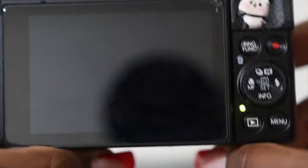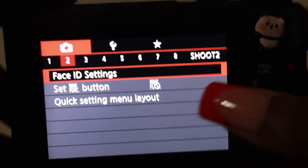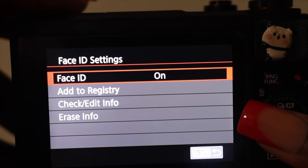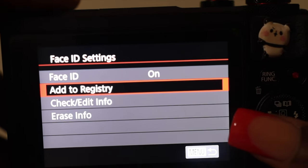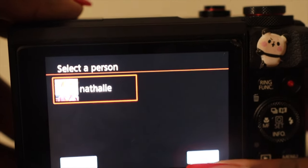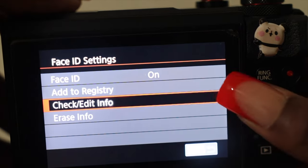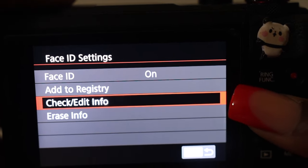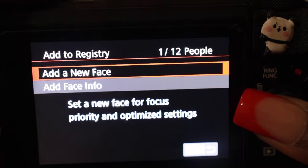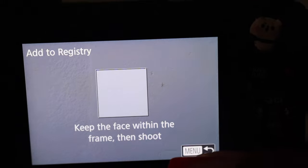The other setting I wanted to show you guys is when you're going into the menu to register your face. You'll go into the first camera menu, go into the second setting, and click face ID settings and add to registry. This is me right here — it says Natalie. It's always going to register your face so you're always in focus because it has your face registration. You just add to registry, add new face or add face info, and it'll tell you to keep your face in frame. You take a picture and it's always going to remember your face.